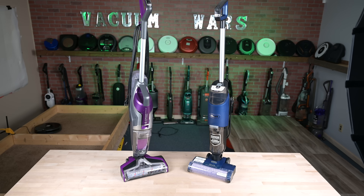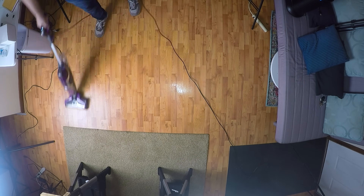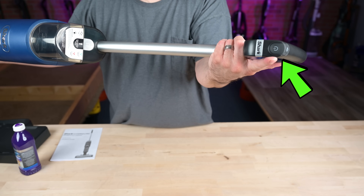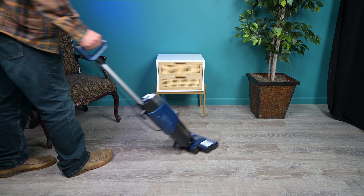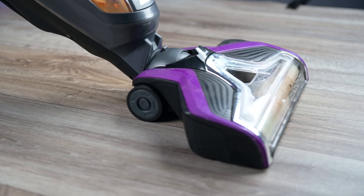One big difference is in the way that they operate. The Bissell CrossWave uses a trigger, which dispenses water when it's held down and doesn't when it's not, whereas the Shark's water is automatically dispensed when you turn the vacuum on. Which is better comes down to preference. If you don't want to think about it, then the Shark is better. On the other hand, the Bissell's trigger system gives you much more control over when and how much water to dispense.